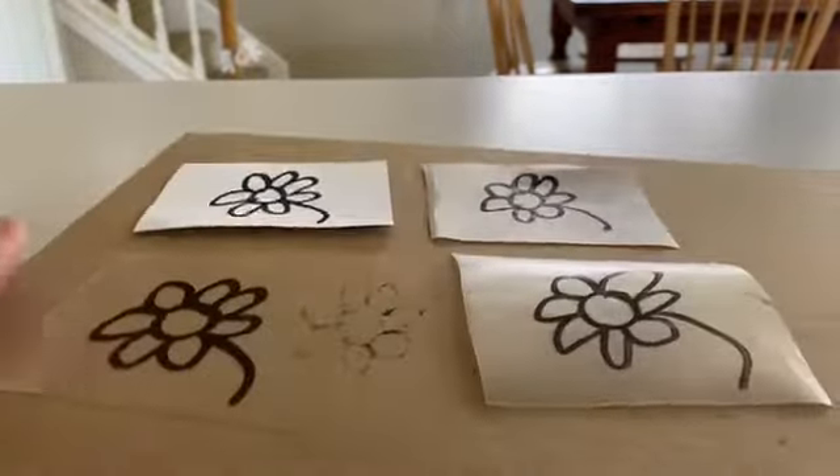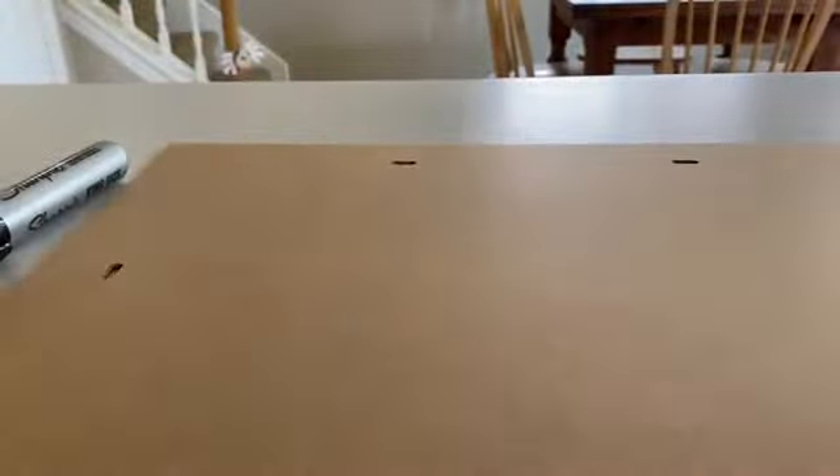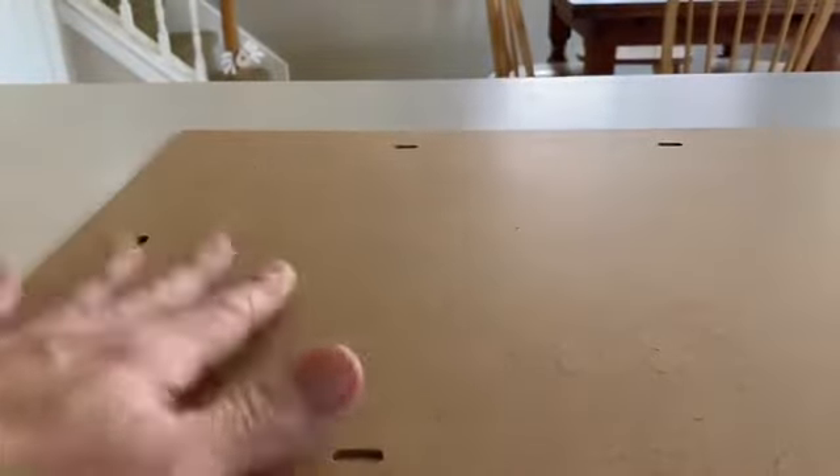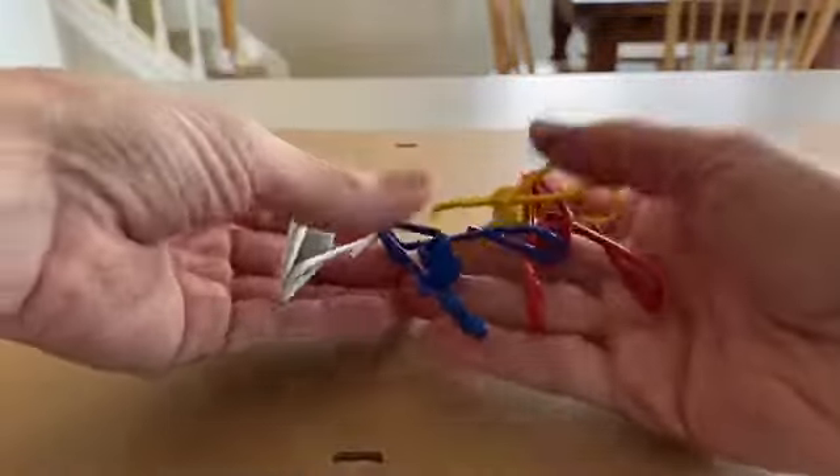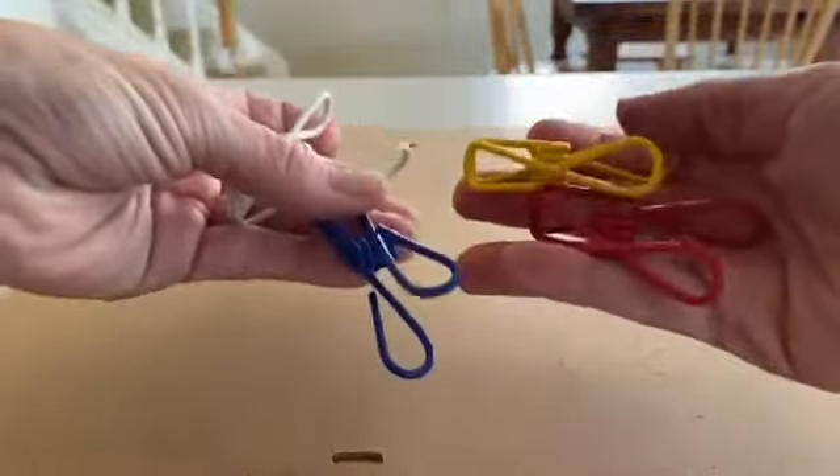Other things that you will need if you are going to make a cyanotype are a base to put the cyanotype paper on, and a piece of glass or plastic — something like plexiglass. This is plastic; it's a clip frame which I dismantled in order to make a contact printing frame with it. It's also a good idea, especially if it's windy, to use some sort of clip to hold it together. Here are some very sophisticated chip clips from my local grocery store. You really don't have to have anything fancy to do this sort of thing.